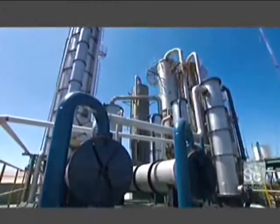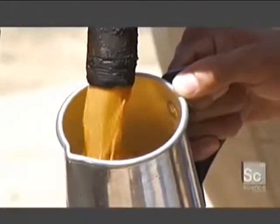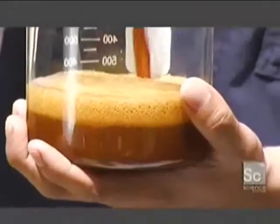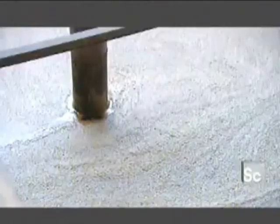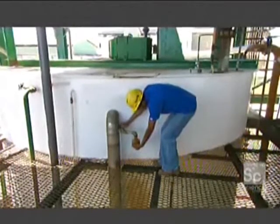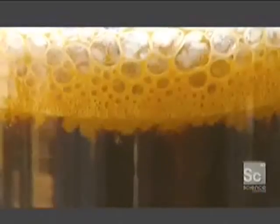Rum making really begins here, in these distillation towers. This is where ferment made from molasses distills into raw rum. To make ferment, molasses mixed with water and yeast heats in open tanks for about 30 hours. This converts sugar into alcohol. Here's a sample straight from one of these tanks — notice that foamy top layer? That's fermentation in action.